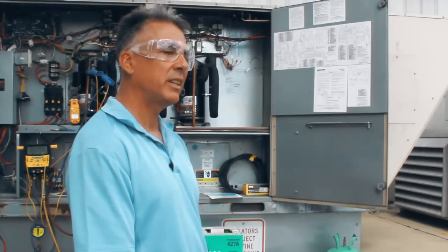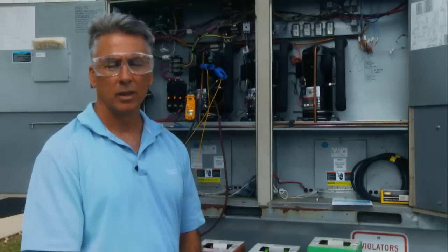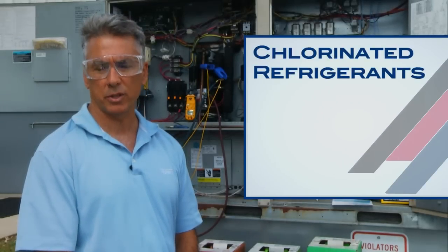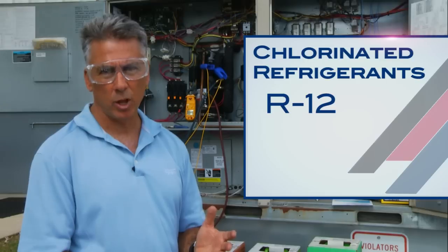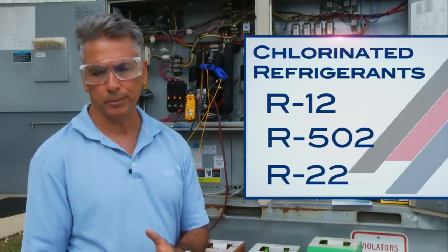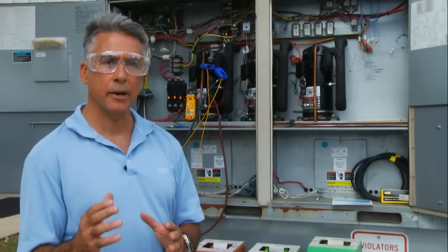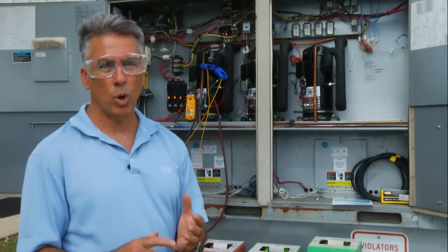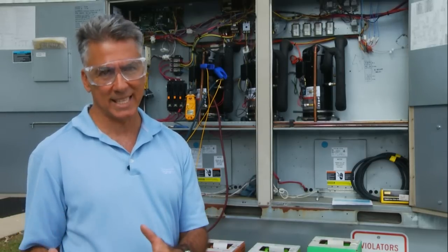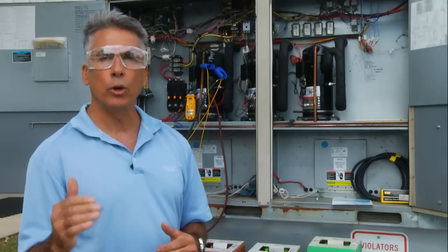Before I start I'd like to explain a few things about the different refrigerants that Archimus makes. For several years the industry used chlorinated refrigerants. Many of you might remember R12, R502, and certainly you're aware of R22. Chlorinating a refrigerant provides some ideal characteristics: one, good thermodynamics; two, non-flammable, non-toxic; and three, good oil characteristics.